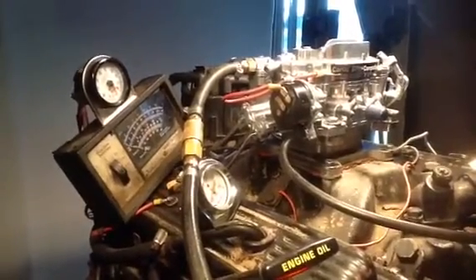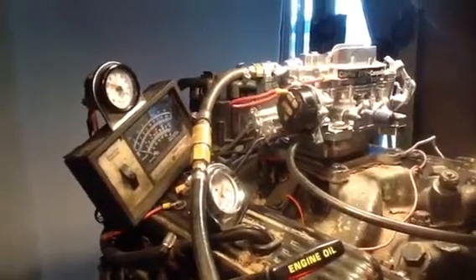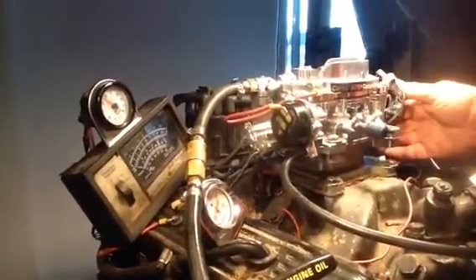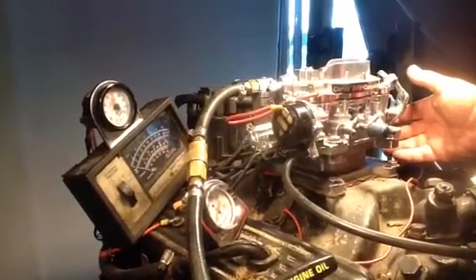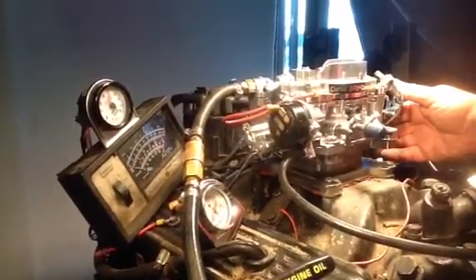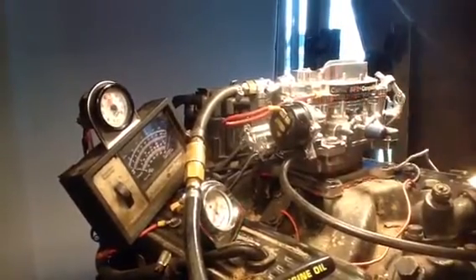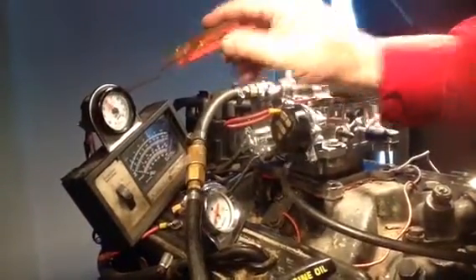And when we accelerate, the mixture is going to get thinner because you've overcome inertia — just like we predicted. There's about 65 mph. See the mixture over here, between 13 and 14?